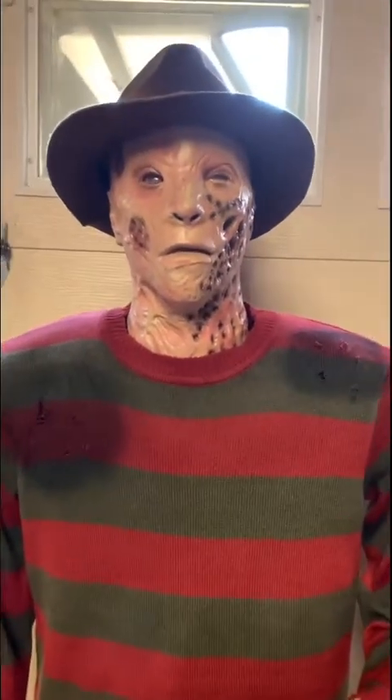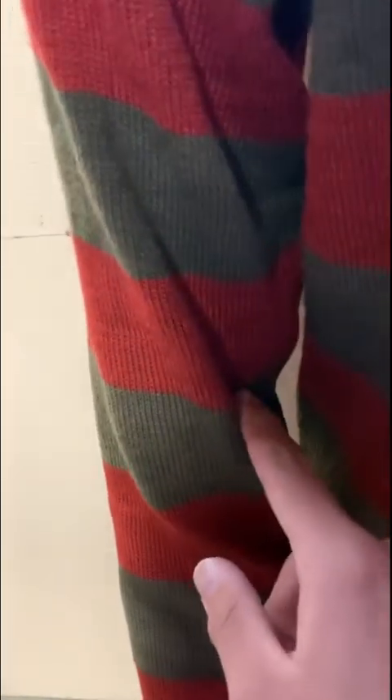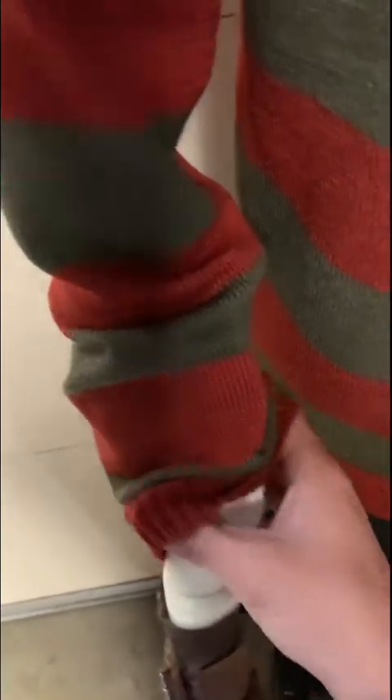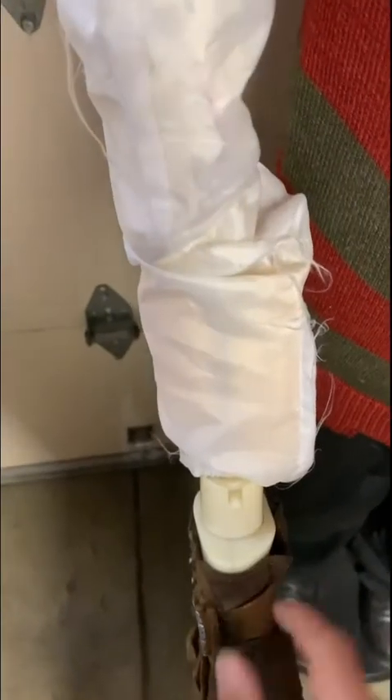First thing you're going to want to do — I've taken this apart before prior to making this video — is pick or slide this sleeve up. Once you do that, be careful that you don't rip any wires, because the wires for the arm and the feet claw movement are right here, and there's a motor that comes down here.